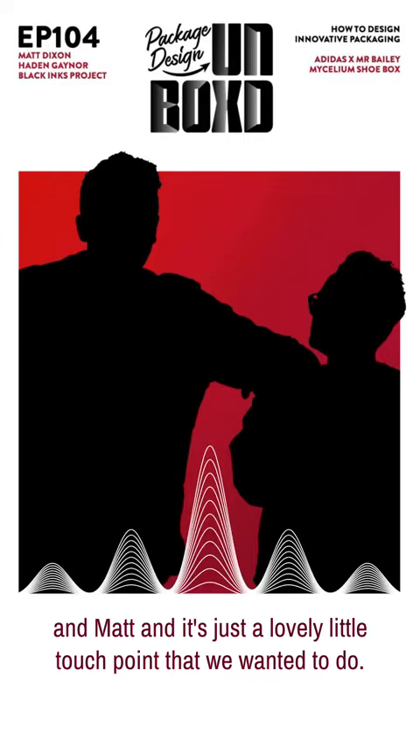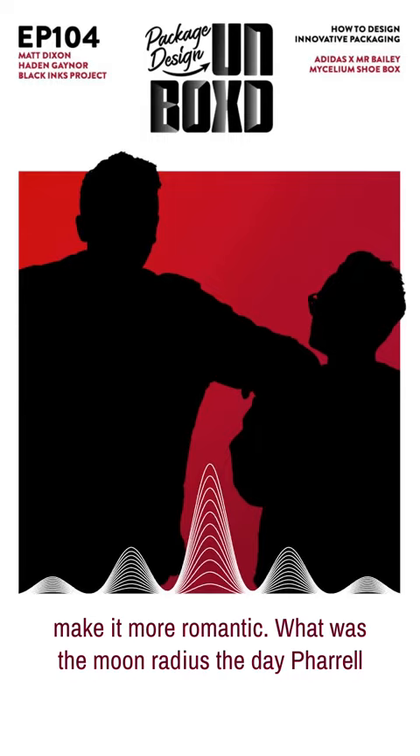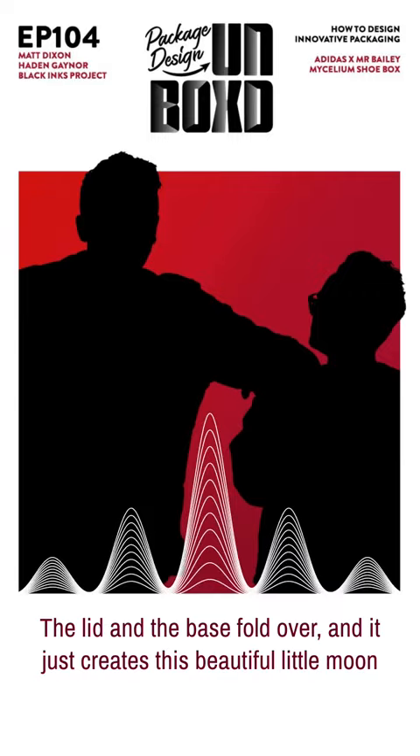It literally came from days working in a stock room, seeing all those boxes lined up with a hole. And we were like, okay, maybe we'll make it more romantic. So we asked: what was the moon radius the day Rell was born in Miami? The lid and the base fold over and it just creates this beautiful little moon shape. And that's where that comes from.